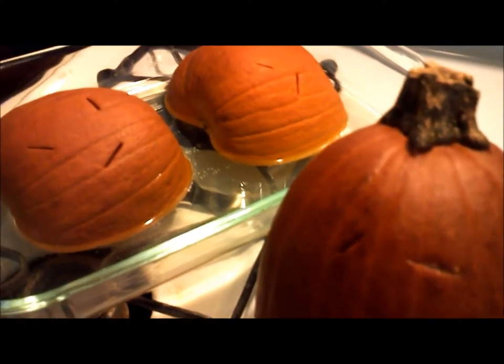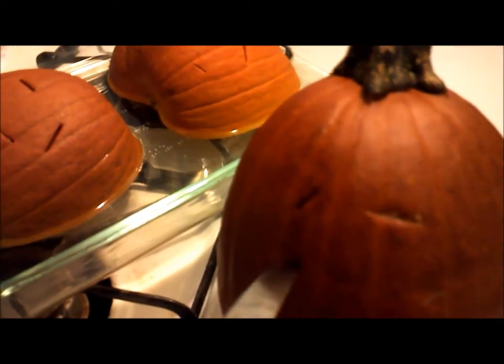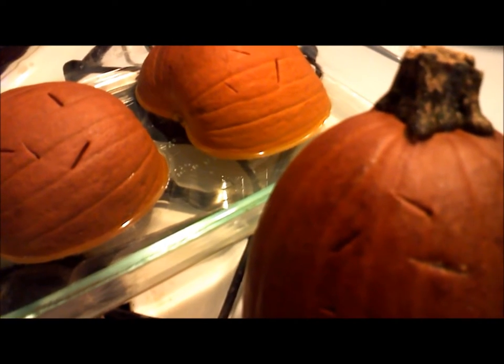Here they are hot from the oven. We can tell they're done when the pumpkin meat is soft enough to scoop out with a spoon. These took about 45 minutes at 325, but there isn't a set amount of time to cook a pumpkin because ovens vary and so do the densities of the pumpkins.